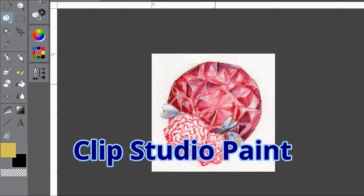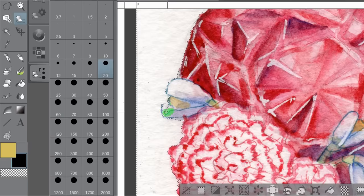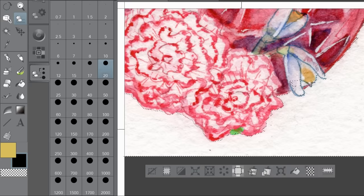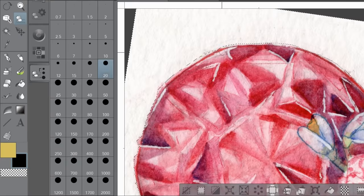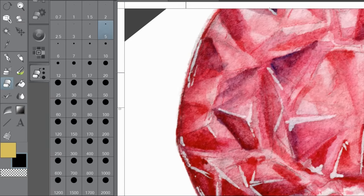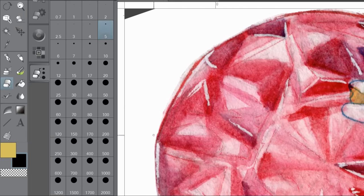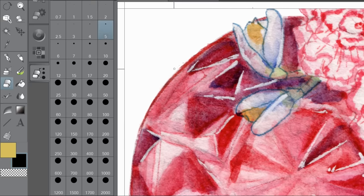The program I'm using for formatting is Clip Studio Paint, but you can use whatever you'd like — Photoshop, Procreate, Paint, GIMP, whatever works — as long as it has basic photo editing abilities and the ability to work with layers. If your artwork was traditional, you'll probably have to clean up your scanned images a bit — remove dust and adjust brightness and contrast. If your artwork is digital, just make sure your design has a transparent background, or at least a white background.